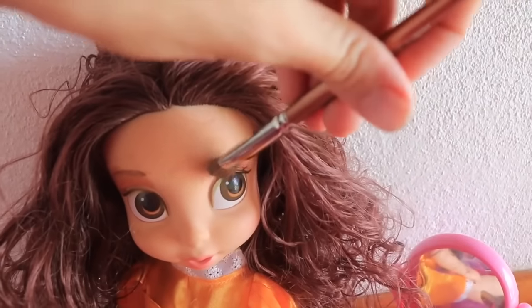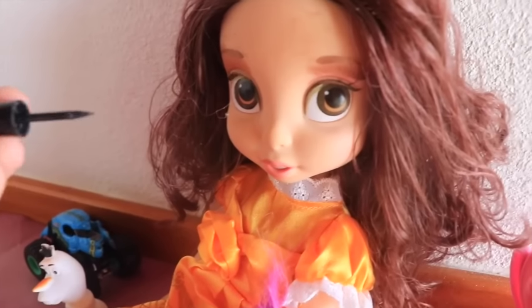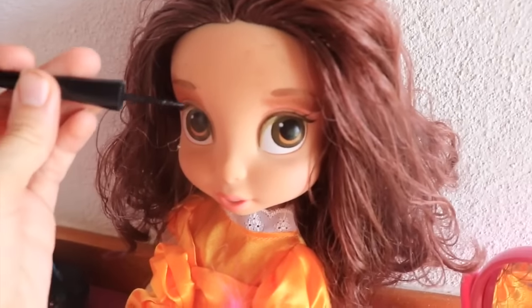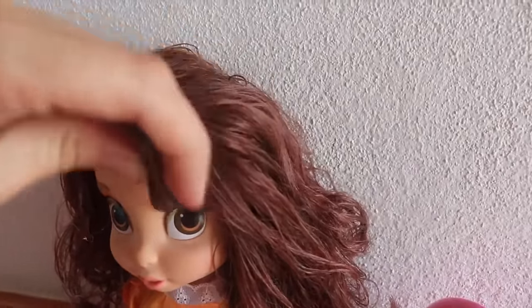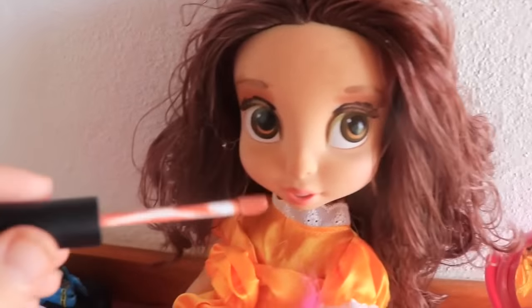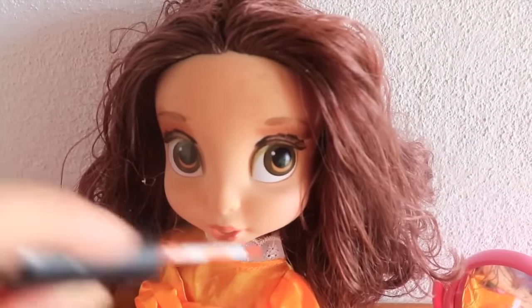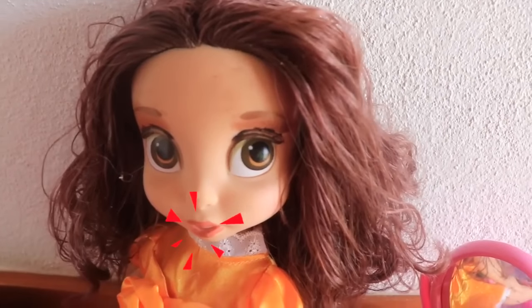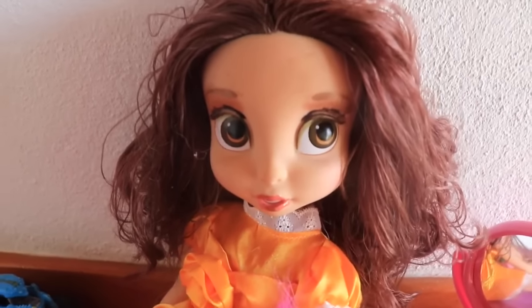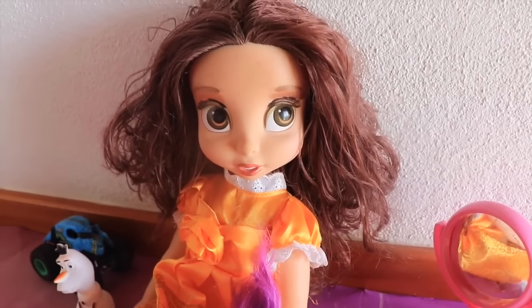Now time for the other eye. There we go. Now I'm going to put on a little bit more eyeliner. Wow, that really makes her eyes stand out. And then last but not least, some lipstick. There — that looks good. Now that we're done with the makeup, why don't we work on Belle's hair.